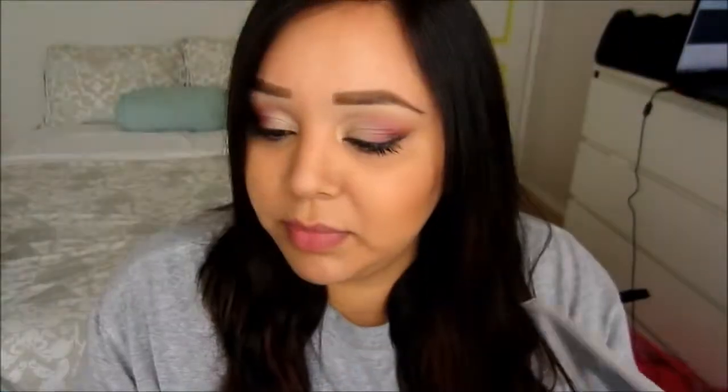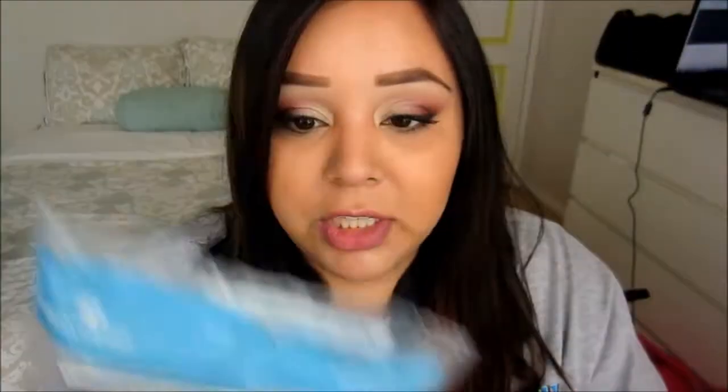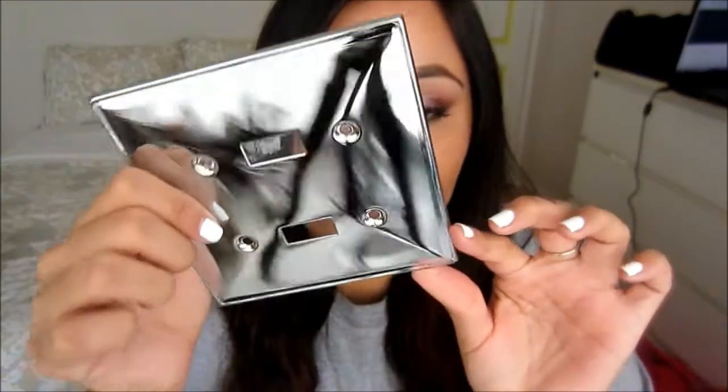I also bought these two stainless steel finish covers for the outlets. It just looks like this and I thought it was really pretty. It'll match some of the other stainless stuff we already have in the bathroom, like the light fixture and the little towel rack.